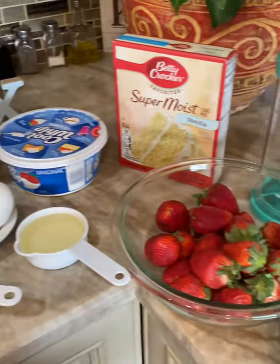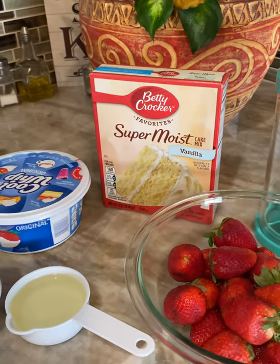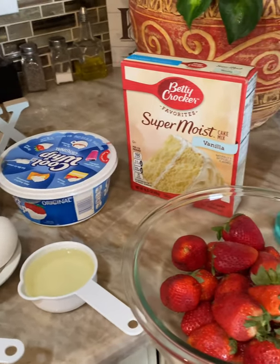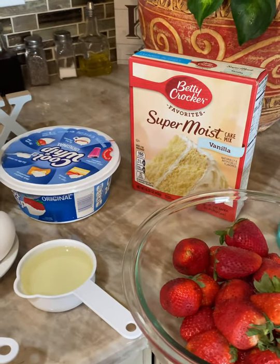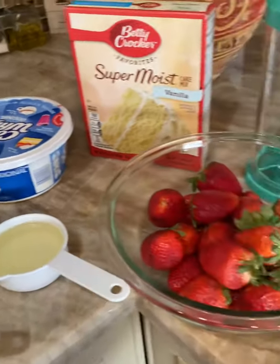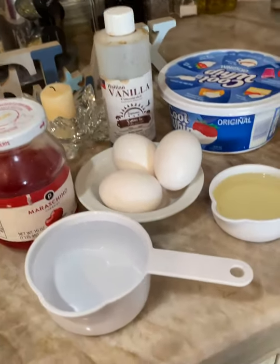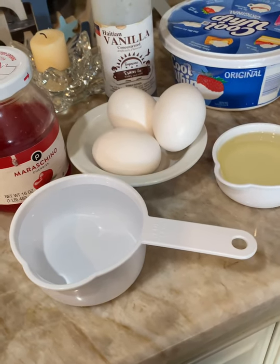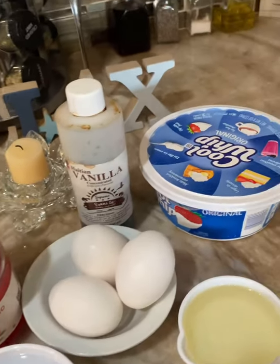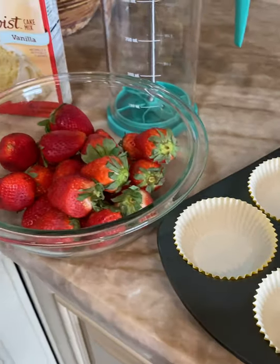Here are the ingredients for this strawberry shortcake. We're going to start with the box cake — it's not complicated because you don't need to go crazy in the kitchen trying to make cake from scratch. You will need whipped cream, fresh strawberries, maraschino cherries, and the ingredients the box cake requires: water, eggs, and oil. I always like to add a little vanilla extract. And you're going to need a muffin pan for your cake.